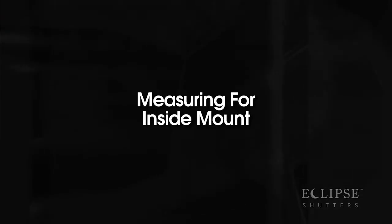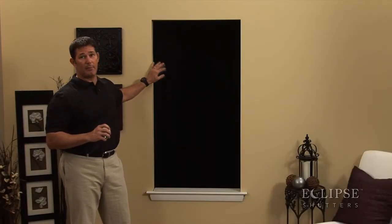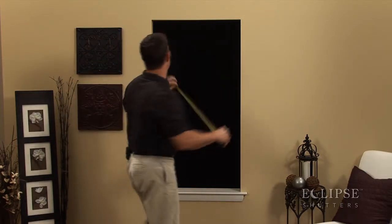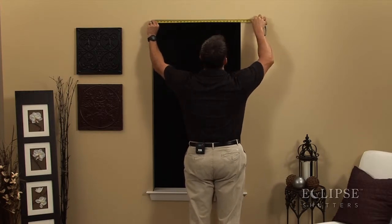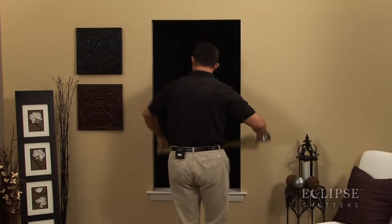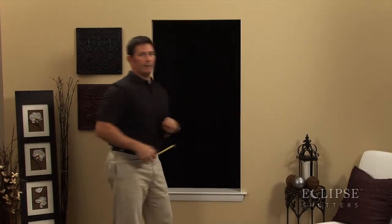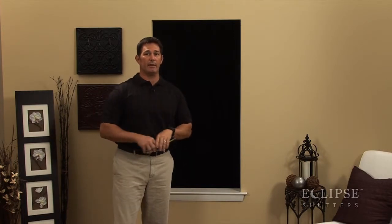You've chosen your frame, and now it's time to measure. In this case, we're going to be measuring an inside mount opening. You want to make sure you have a steel tape measure, and you're going to measure your extreme top, your middle, and your bottom. Take the smallest of those three measurements for an inside mount and round down to the nearest eighth.